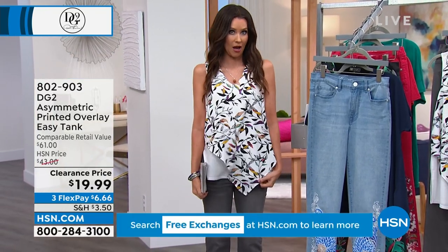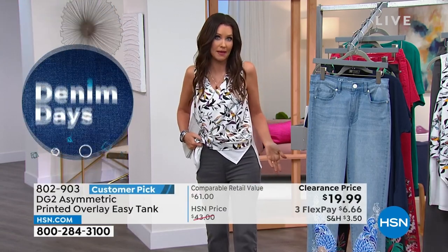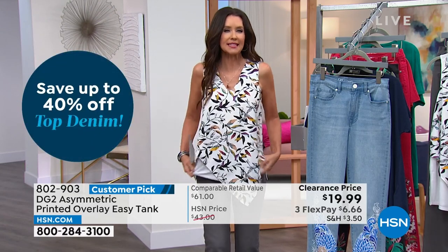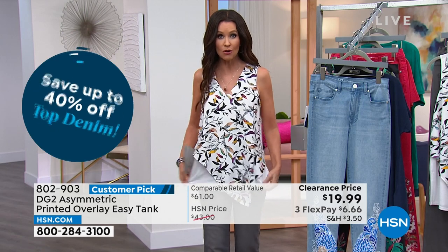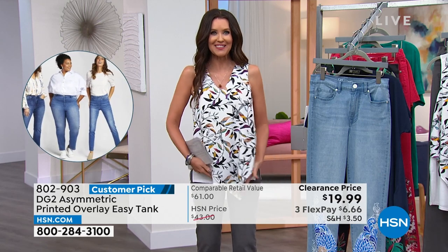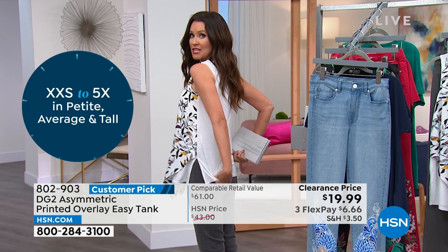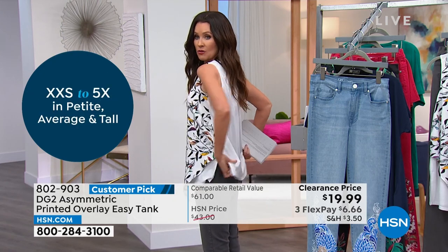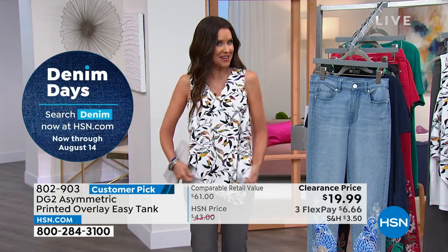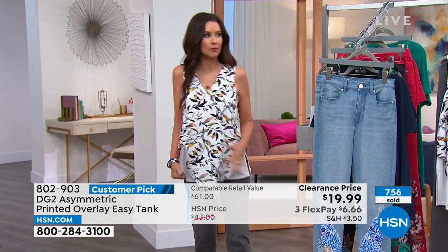This is the white option — white and leaf with lots of great colors — paired with the gray pedal pusher. It's available extra small through 3X. If you've worn the Easy Tank, you know it's a beautiful non-stretch woven in the front. This one goes asymmetrical, which is eye-catching and flirty, but it's got stretch in the back — so wherever you need stretch, great.